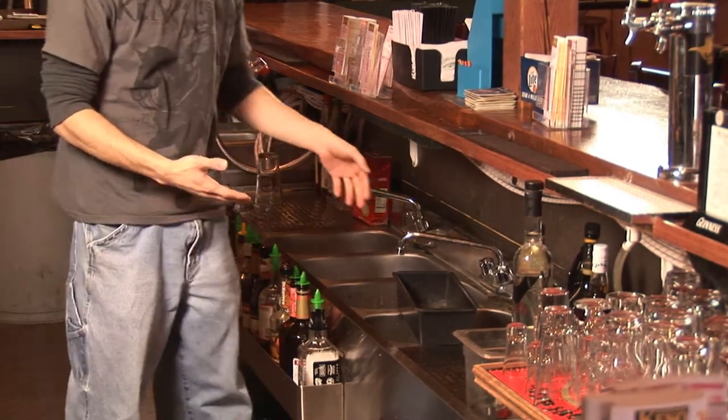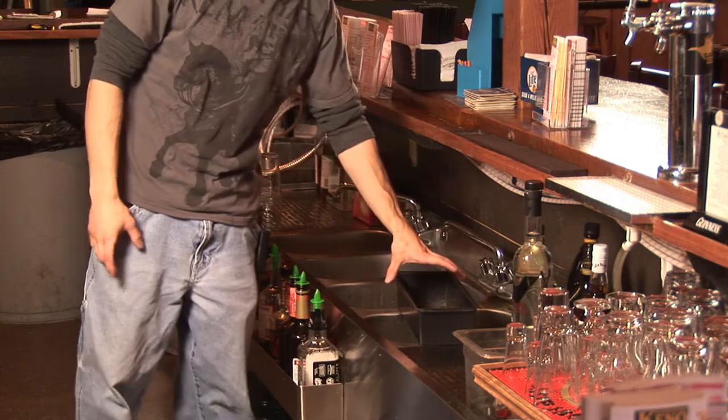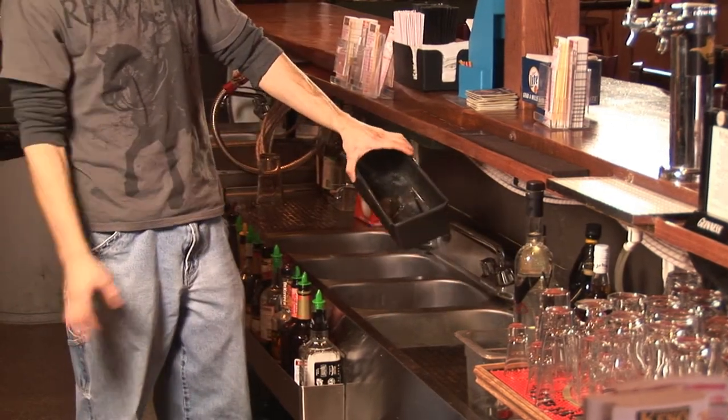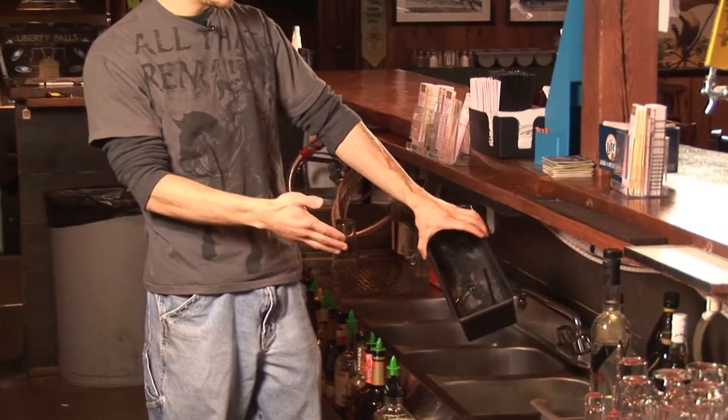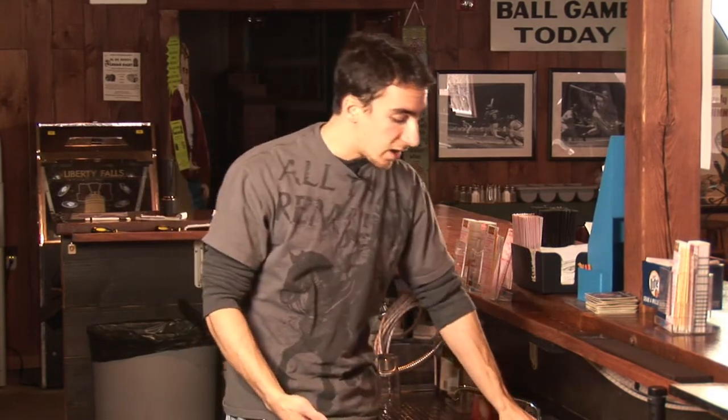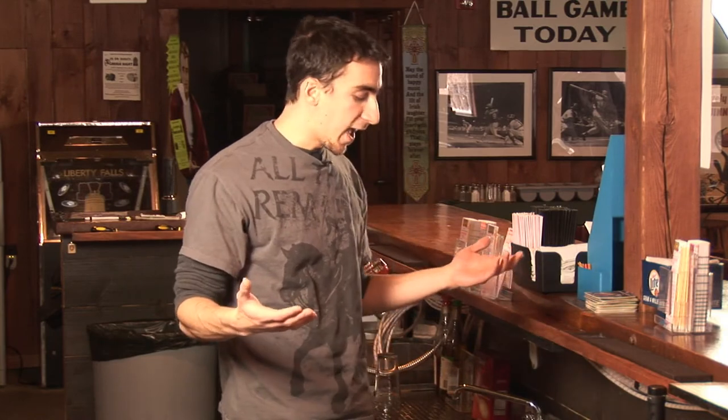But always, you want to have something like this that you can dump your drinks into, so that you can catch all the straws and pieces of fruit that you'll be discarding from empty glasses. Because you do not want that stuff ending up in your sink — it will get clogged, it'll be a mess, and it'll be a serious chore cleaning it.